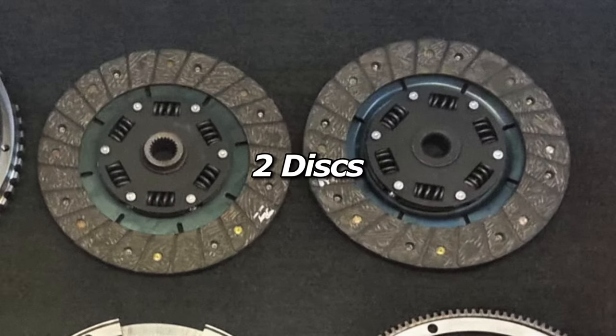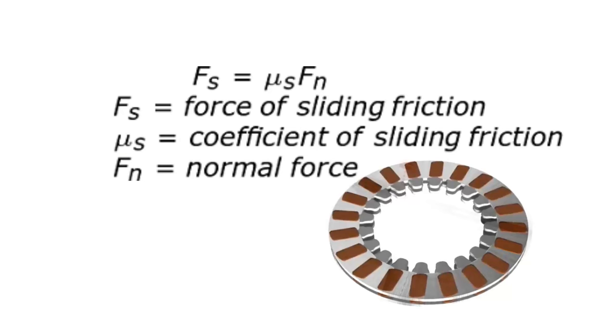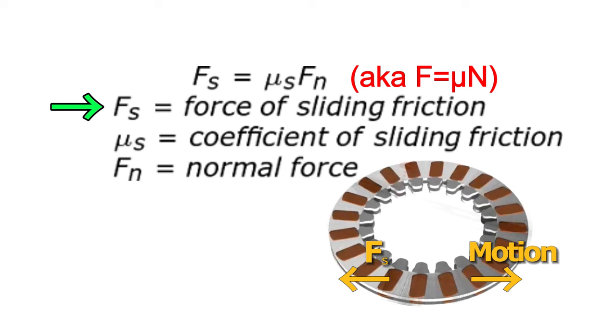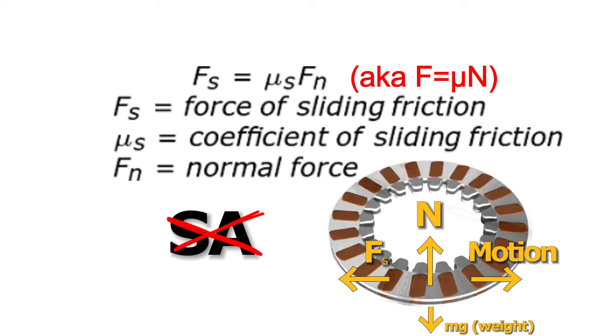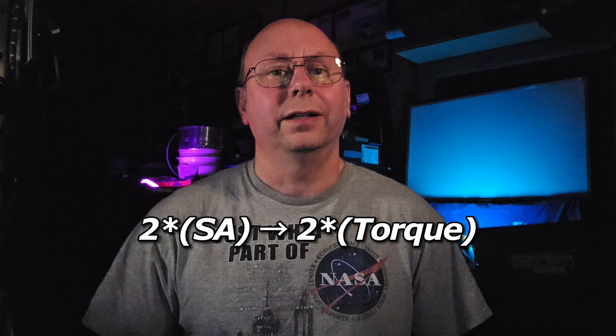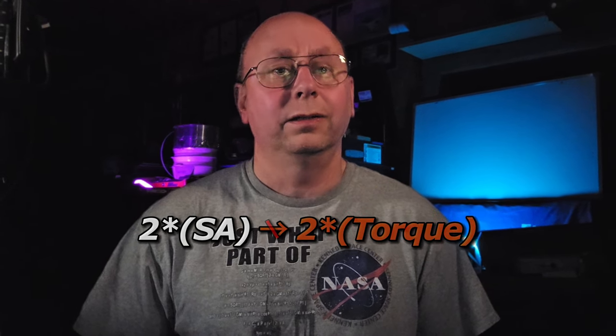Here we have two discs, so we have doubled the surface area, which should double the torque, right? From above we had F equals μN, where F equals the sliding force, μ is the coefficient of friction, and N is the force pushing them together — also known as the normal force. There's no surface area even in that equation. So doubling the surface area isn't what's giving us the increase in torque holding capacity. Or is it?